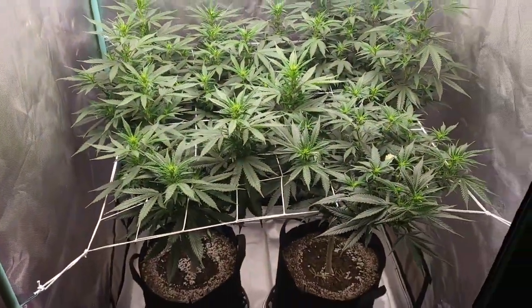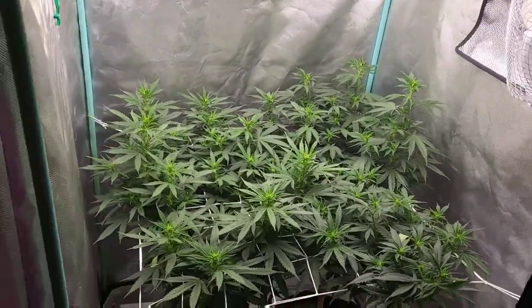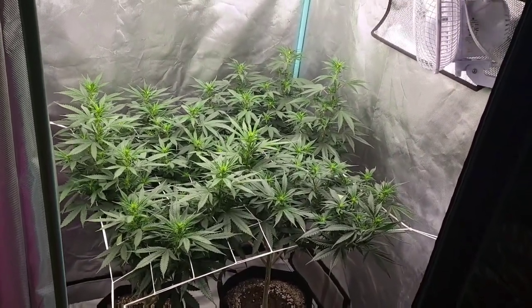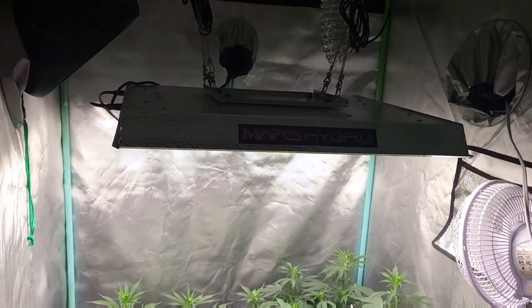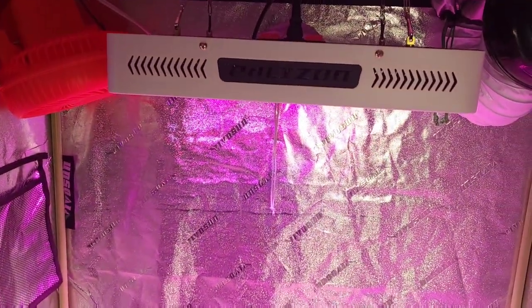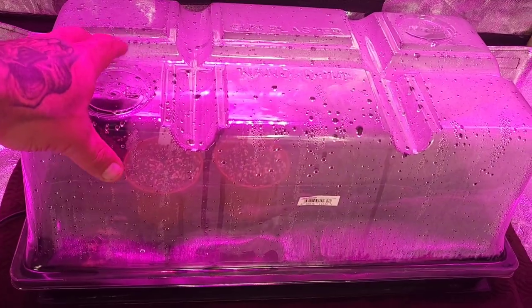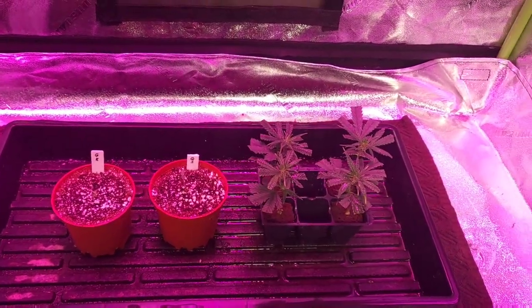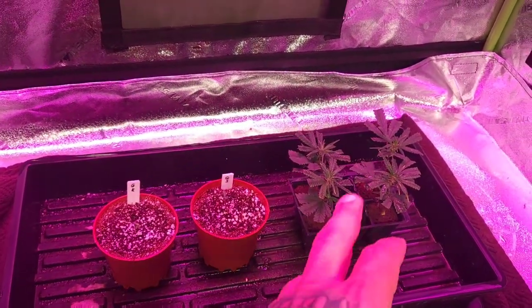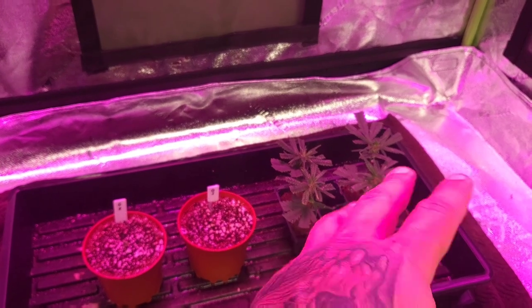I think this is gonna be a fantastic yield. I would like to yield over a pound in this three by three also — can only hope. Over here we have — I hate this purple light, I gotta get another Mars Hydro. This here is going to be a little breeding project. I love doing crossbreeds, so these are mango moringues that I grabbed off the mother plants.